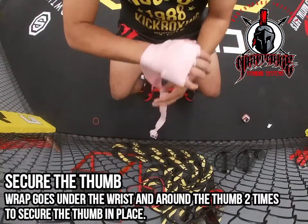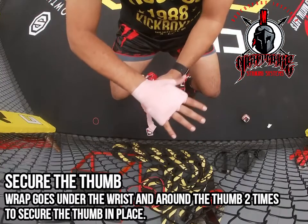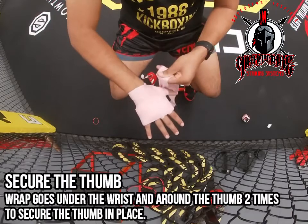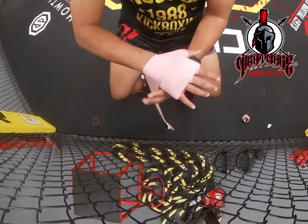From there we're going to secure our thumb. You're going to go around your thumb two times, making sure to secure it tightly. Don't leave any loose wrap in there.